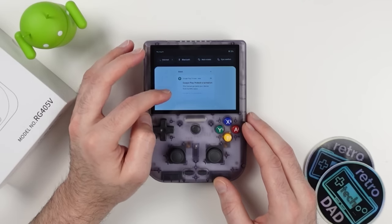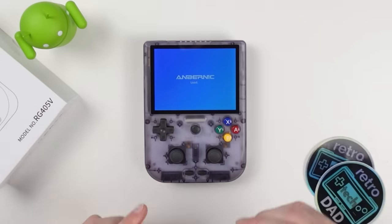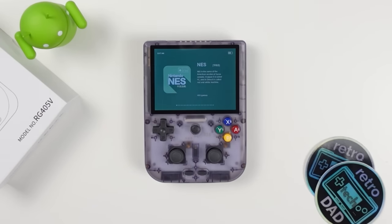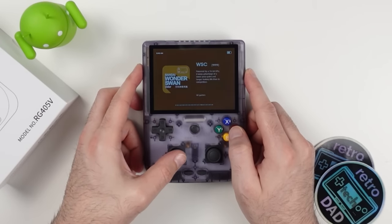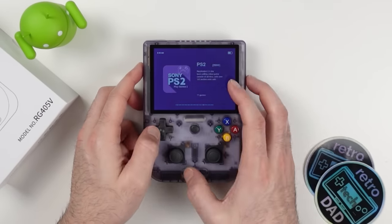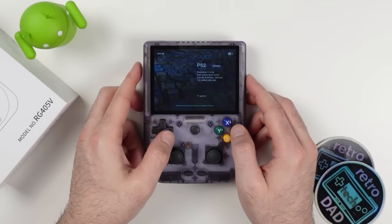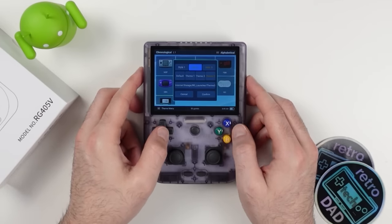Let's turn on the Ambernic front end, which can be activated by pressing the dedicated button on the left of the device or by selecting it in the quick access dropdown. If you're familiar with other Ambernic devices, this is more of the same — a very clean and simple launcher divided into the consoles available to emulate. Pressing select brings up a menu to change the style and theme. Personally, I'd recommend using something different like Daijisho.